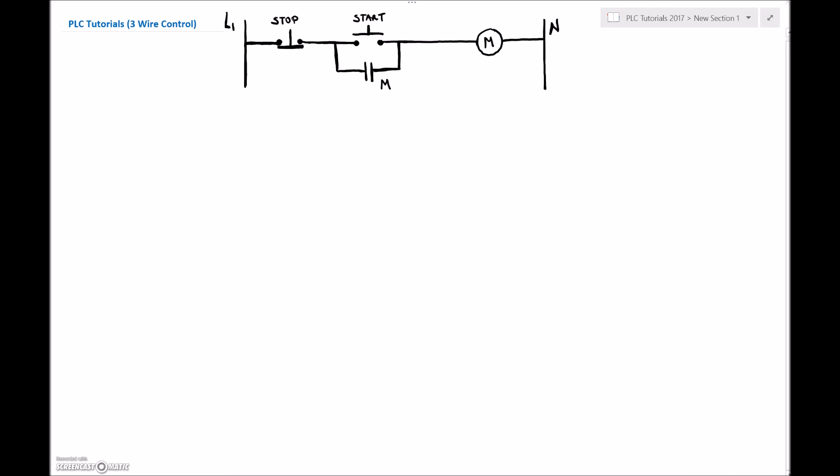The next thing to cover in PLCs is the 3-wire. We started with the 2-wire and got a pretty good understanding of what we're doing. Let's go through the physical wiring of everything for this 3-wire, and then we'll get into the actual program. I'm going to drop in two lines here, and these two lines are going to correspond to my PLC program.